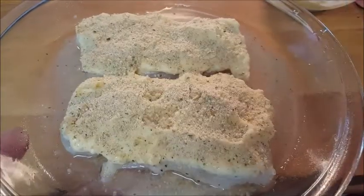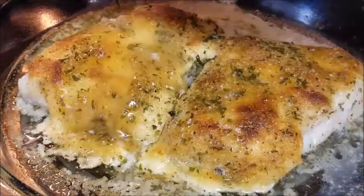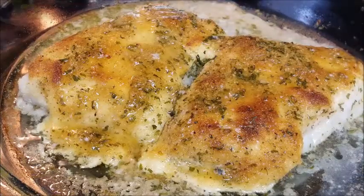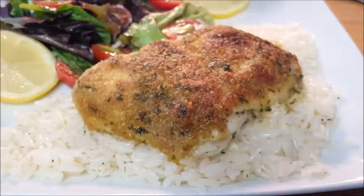Alright, then we're gonna bake this at 350 degrees for 20 to 25 minutes until that topping is thoroughly brown, then hit it with some melted butter. Serve it on top of some lemon pepper butter jasmine rice and enjoy.